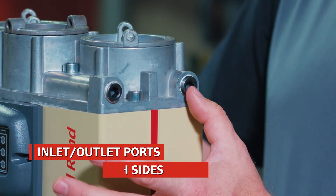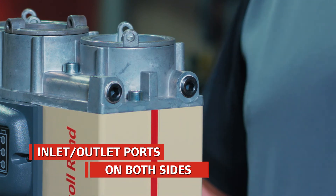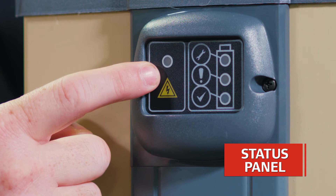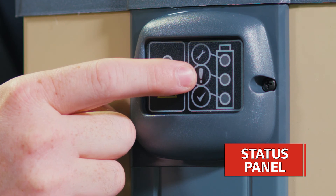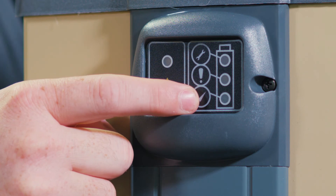Here are your inlet and outlet ports, available on both sides of the dryer for easy installation. This is your status panel, giving you power-on indication and indicating when it's time to maintain your valves, when it's time to change your cartridges, and the dryer operating indication.